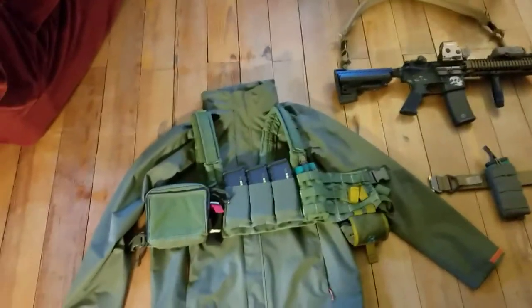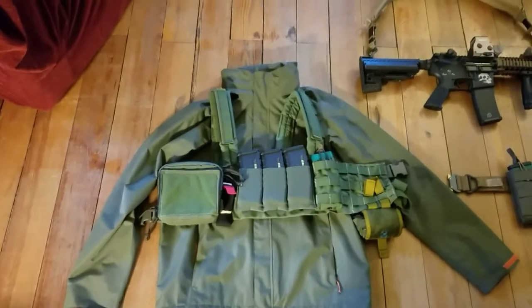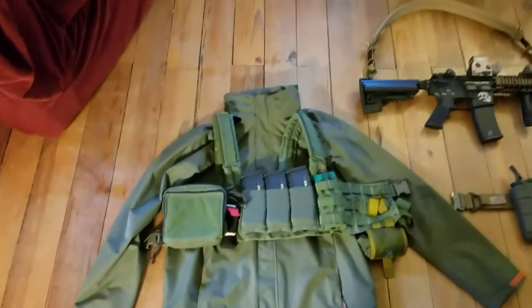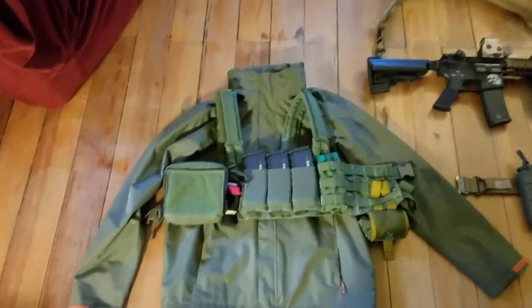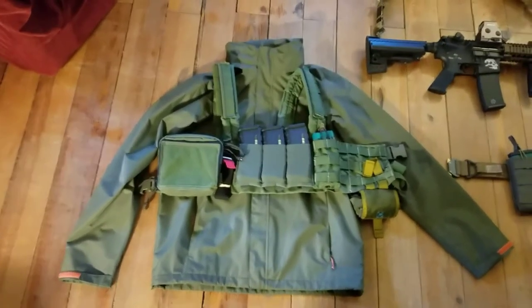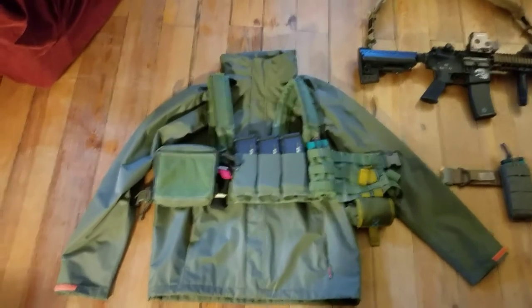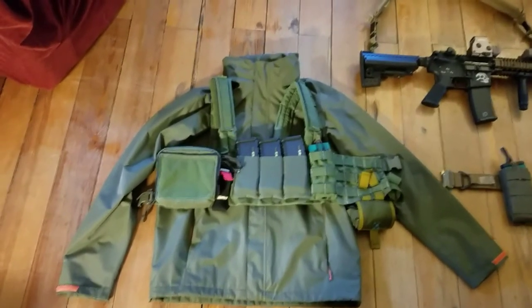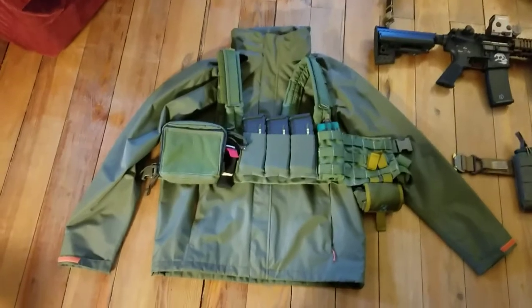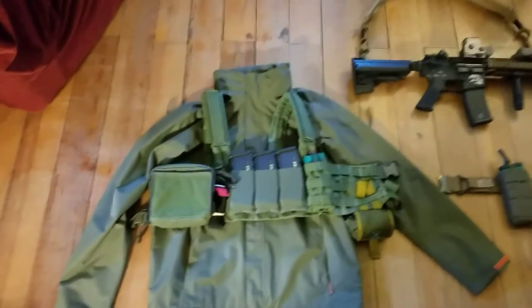First of all, I got a soft shell. This isn't actually like a Gucci soft shell — it is really nice, but it's made by 80 Bauer, which is not like a military company. It's good though. I got it for a really good price — about 50 bucks. I initially planned on getting the Helicon Tex soft shell, but for 50 bucks I couldn't really beat this.